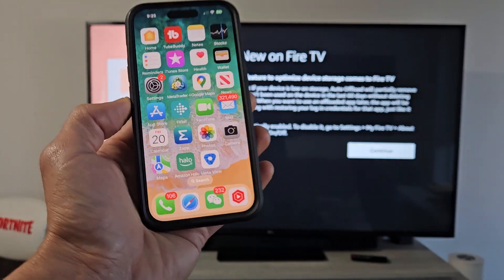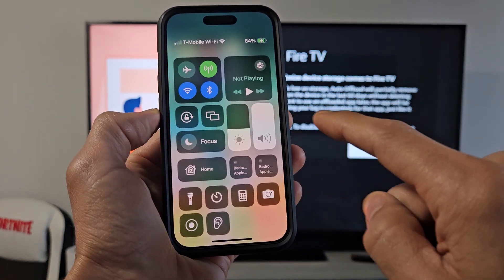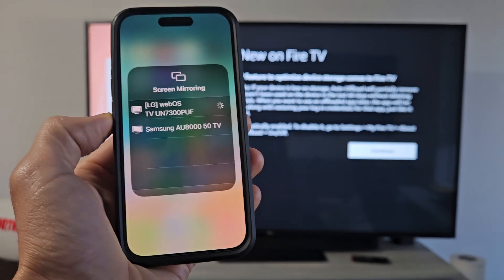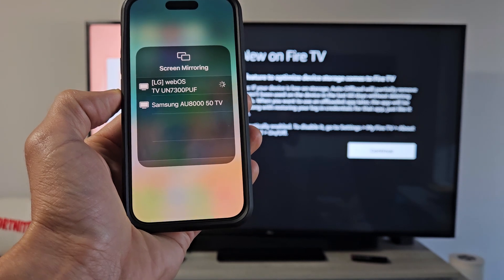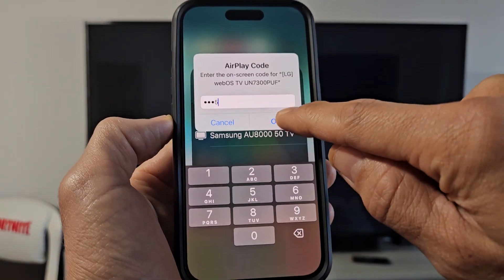Here's an iPhone — let me go ahead and get the AirPlay started. Here's my AirPlay right here, let me tap on that. My TV is an LG — let me tap on that. I should get a code on my TV, and here it is: 3-3-4-5.